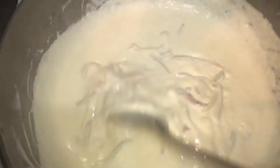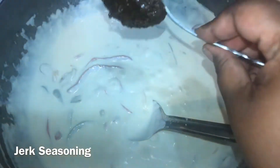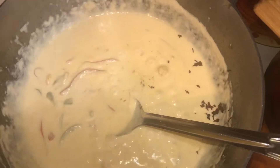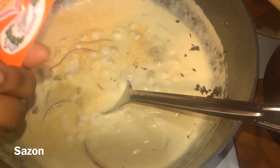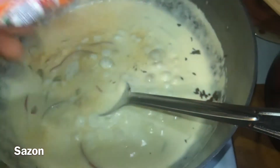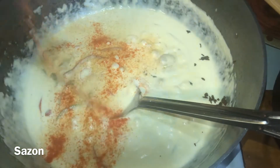Now I'm ready to season my sauce and take it from just any ordinary cream sauce to our rasta pasta sauce — not just rasta pasta, but our Footprints, our Nakwa Footprints rasta pasta. I added in a teaspoon of jerk seasoning because you don't want to overdo it — do not overdo the jerk. I added some garlic powder, and now a packet of Sazon. Yes, stick with me — do as I say and not what your brain is questioning you to do. Let's get that all mixed up.